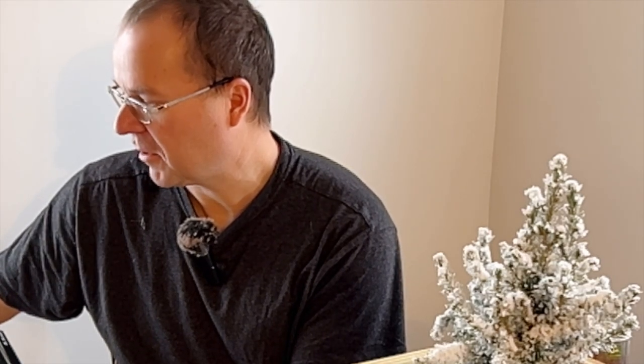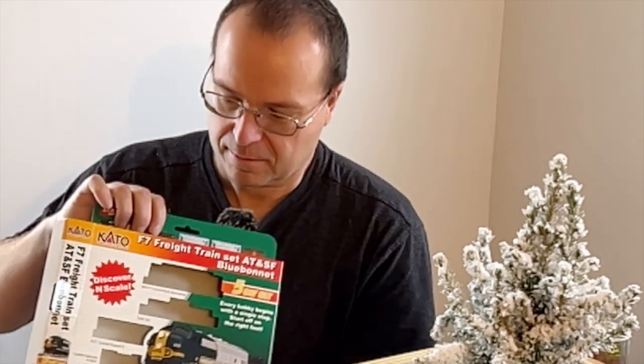This Kato F7 freight train — blue bonnet, five-car set — I think it's a great buy. I think it's a great little train and I really have nothing but high regard for it. We've unboxed it — this is brand new out of the box.